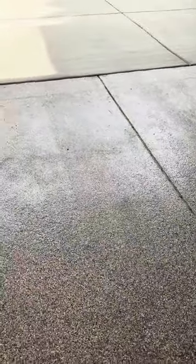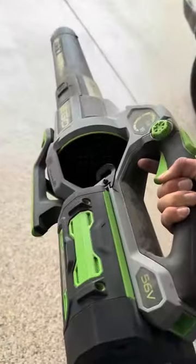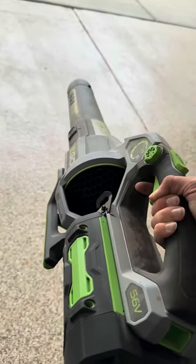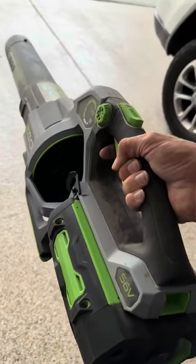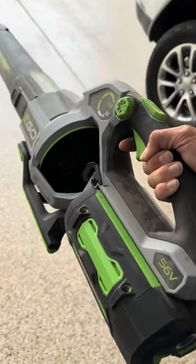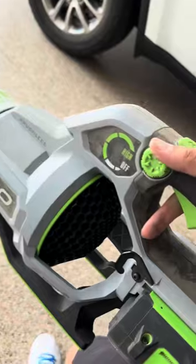We used to use corded options and I did use gas options once upon a time. Both of those have a lot more setup. This, I literally just pulled it off the shelf and then we're up and running. You can adjust how powerful it is.